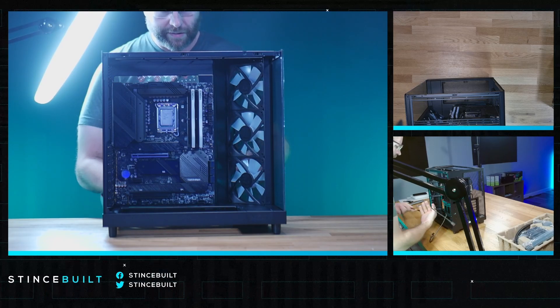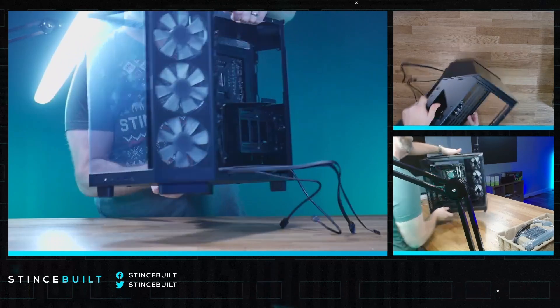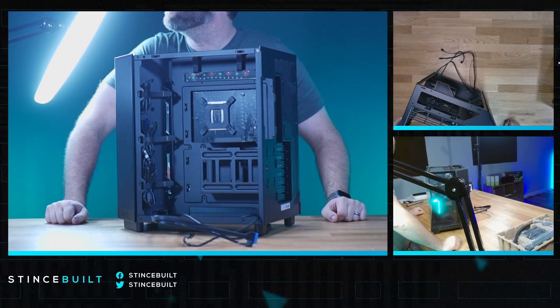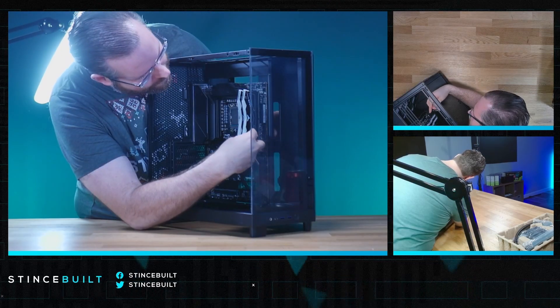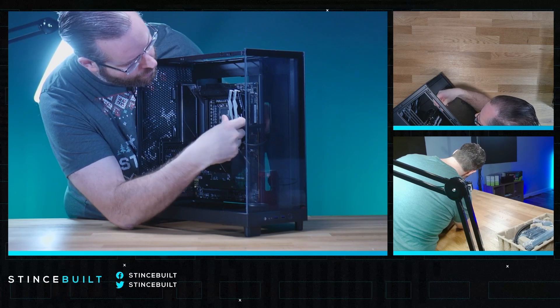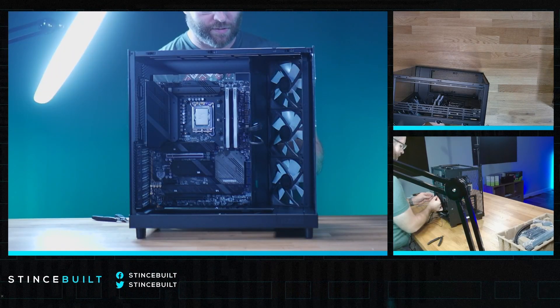They give you a bunch of fans — you can see them all on the back, just tucked in. We'll have to run all that cabling and figure it out. Here's our USB 3.0 header. Charles is working on the RGB cables before we move to the power supply.